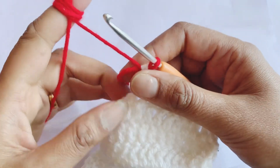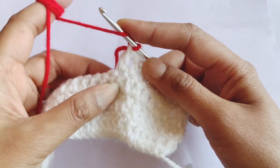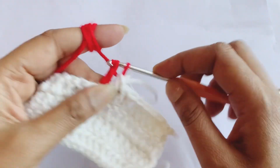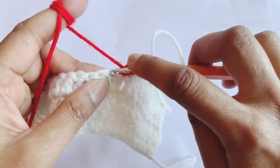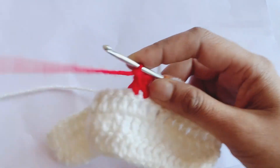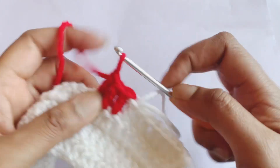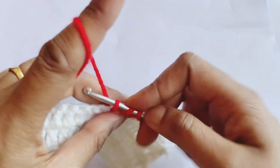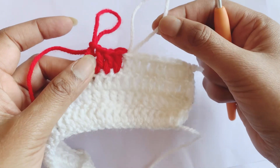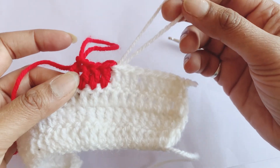Then start working as usual — take the yarn, insert in the next space, pull through, and start doing your double crochets, or whatever design or pattern you are making. I have added my color. Now the question is how can you deal with this loop which is of the earlier color.